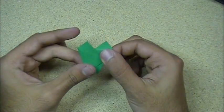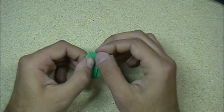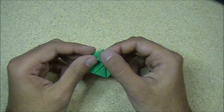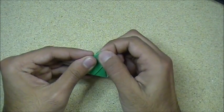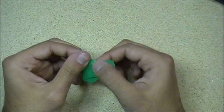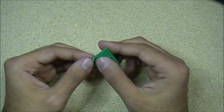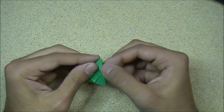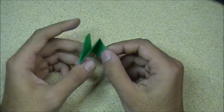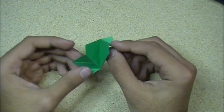Now what you want to do is turn it like this and fold these small flaps down, following that edge right there. And that is your finished honeycomb unit — that is one unit. You can open it up just like that.